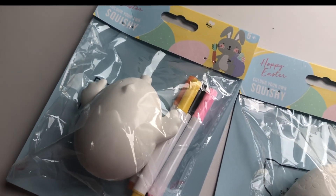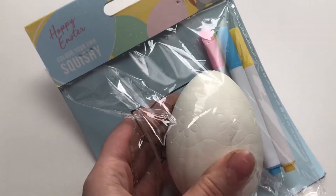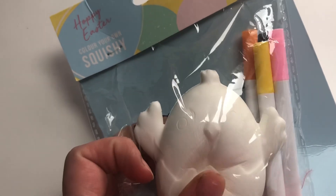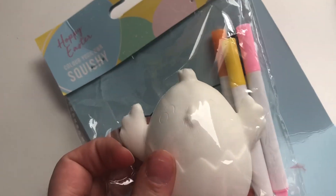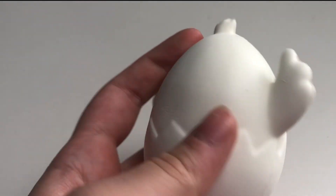Hi everybody, it's Cooley, welcome back to my YouTube channel. Today's video will be me making these two squishies into nice Easter ones. I know Easter is over by now but this was maybe for Easter but I just didn't get the time and room to doing it, so we're just gonna pretend Easter is still around.